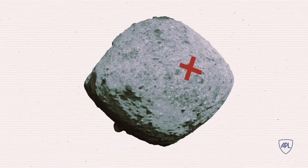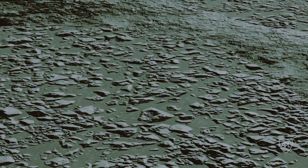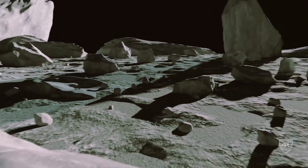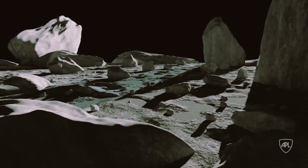The second and bigger challenge is finding a safe place to sample. Many small bodies, including Bennu, are rubble piles — heaps of rocks that pull together from their mutual gravity. Everything from microscopic dust grains to house-sized boulders cover the asteroid, leaving almost no flat surface for the spacecraft to touch down. So how do you safely collect a sample from these solar system lightweights?